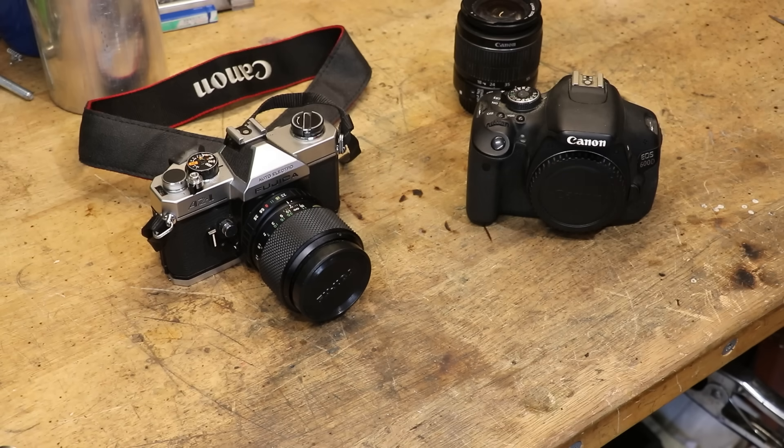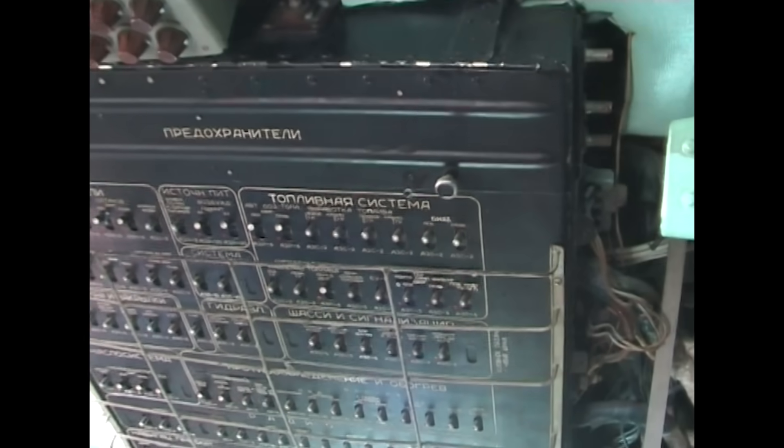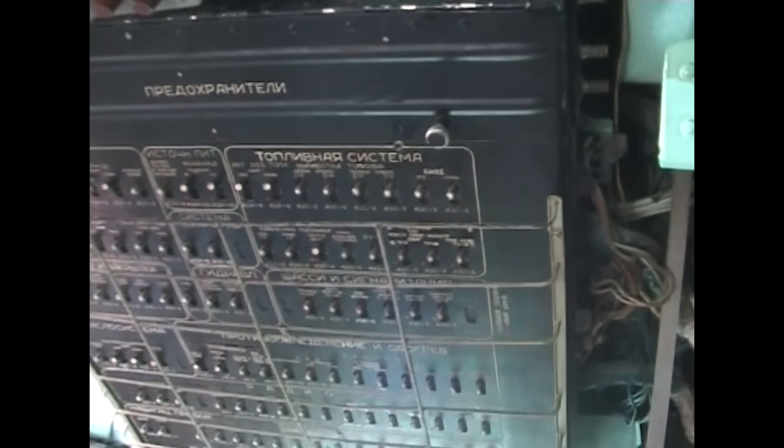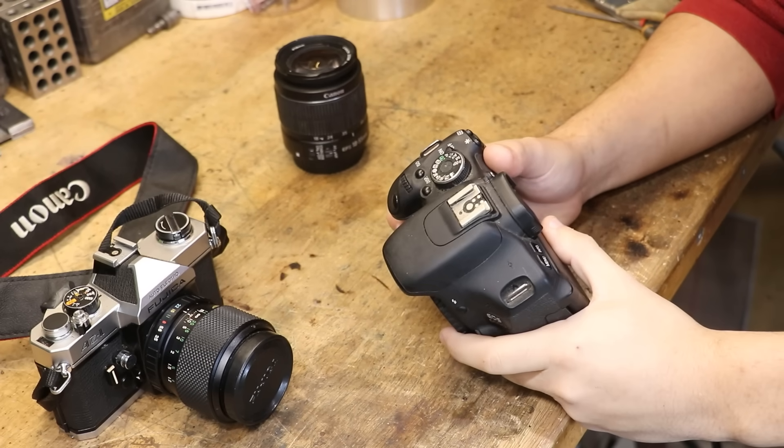With all that said though, the camera does matter, at least a bit. Now look, this is not intended to be a full history of cameras, because we'd have to start all the way back at my mini DV tape camera and go all the way to the few times that I've shot on an Arri Alexa. But I do think it's worth mentioning this one, because this is a very special camera to me.